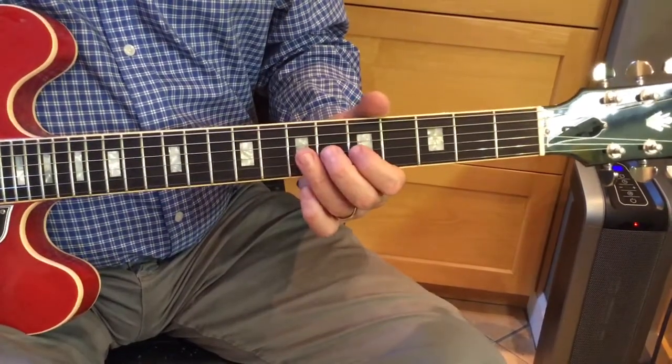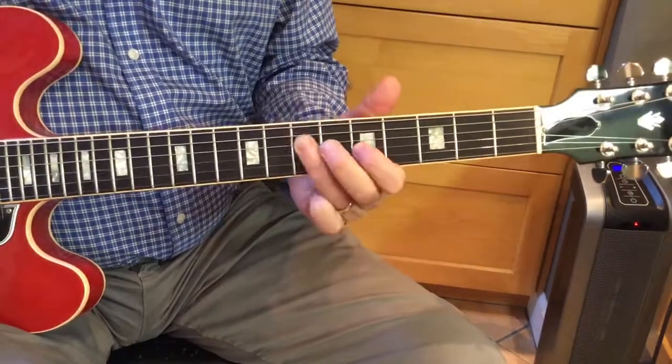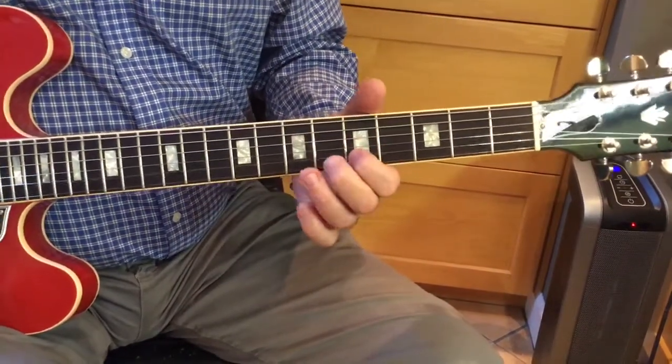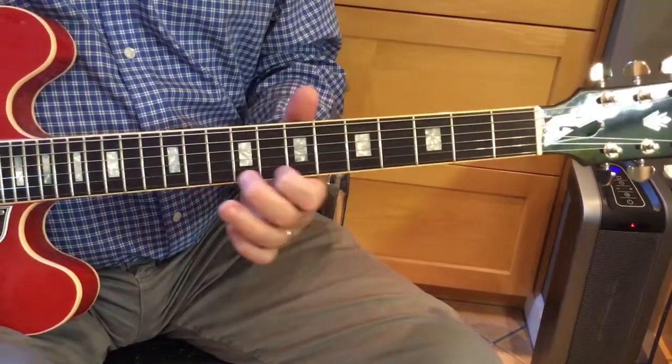Or take the 2 up to the b3. And then we can work our way up by going 4, 3, 7, 6, 1.